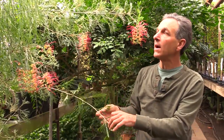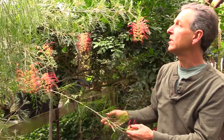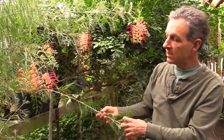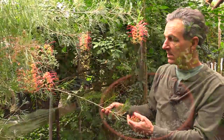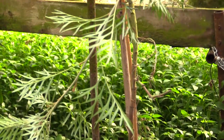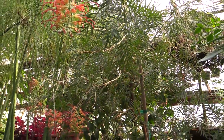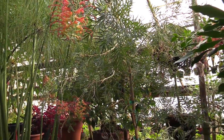They flower throughout the year and can be pruned at any time. Generally we do most of our pruning on them in the summertime to head them back some. This plant has been with us in this spot and in this pot for about five years now, and we've done a little bit of pruning here and there. For the most part we just kind of let it grow and send out buds and flower.